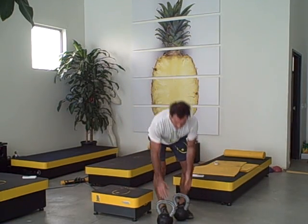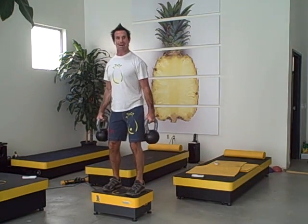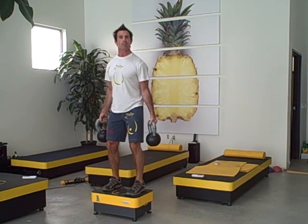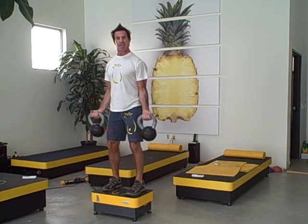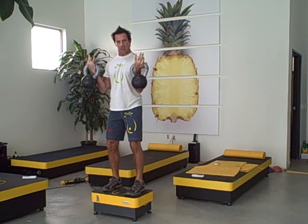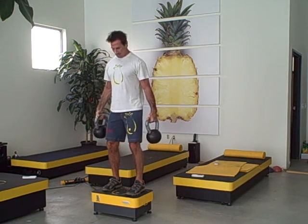Take your weight. Simply by being on the platform, I'm now activating more muscle — I'm stronger, recruiting more muscle fiber here. Just a simple curl, recruiting more muscle fiber in that bicep but also right through the whole of my body.